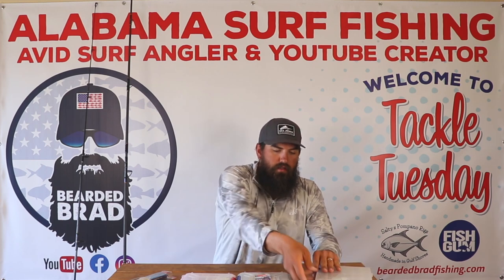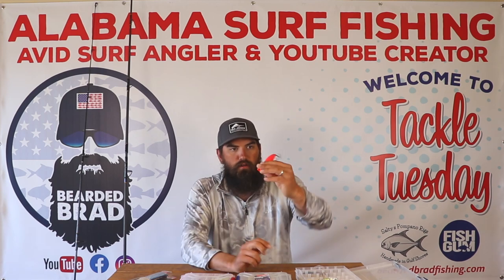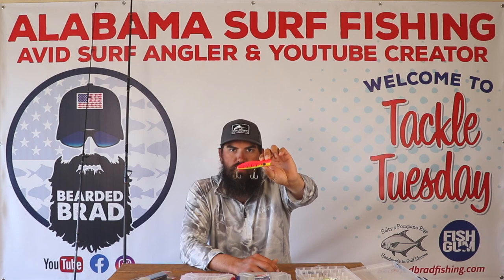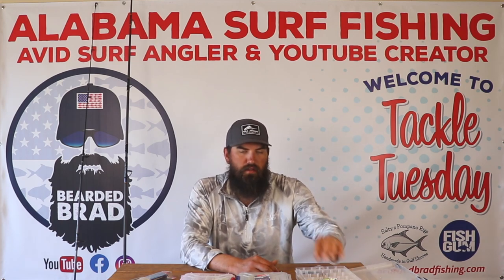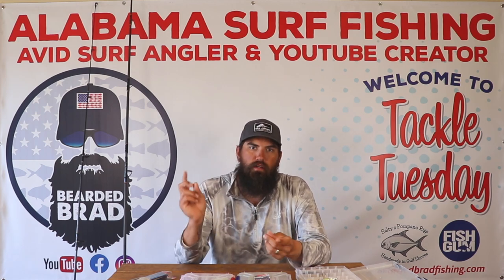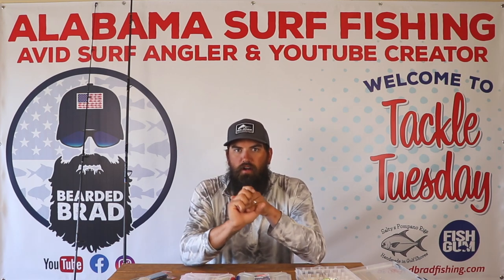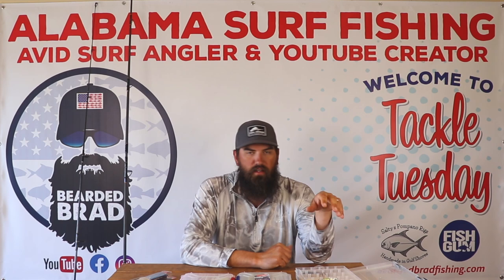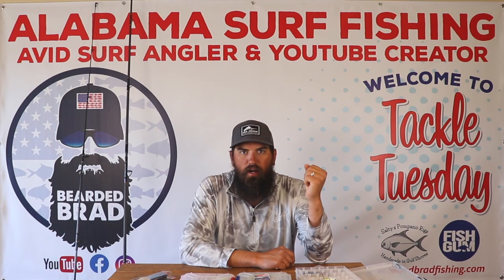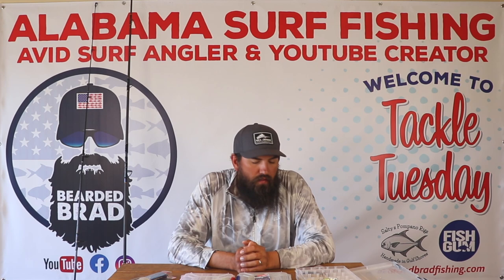One other thing I like to throw on the jetties is a popper. This is a Halko 135. I like throwing this early, early morning — if you can get out to the jetties before the sun's even up and start throwing that popper as the sun comes up, that is going to be a great option. You're going to catch bluefish, Spanish, and if there's jacks or redfish running, they're going to eat that as well. Pretty much anything is going to hit that popper, but there's nothing better than watching an early morning topwater blow up, especially if it's a giant.